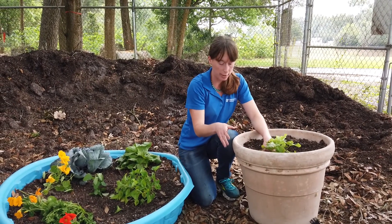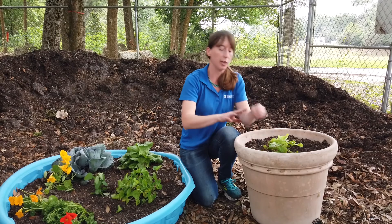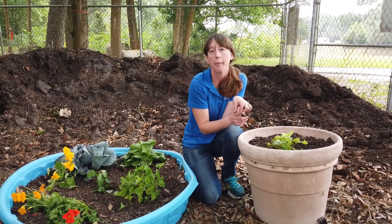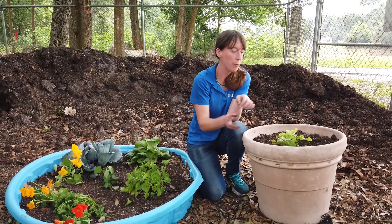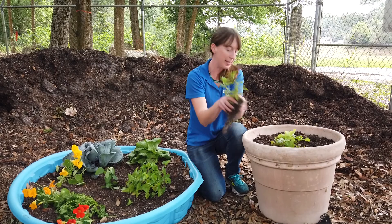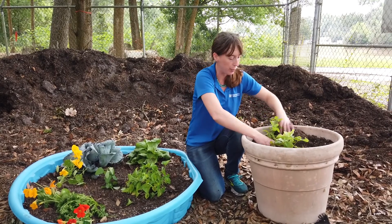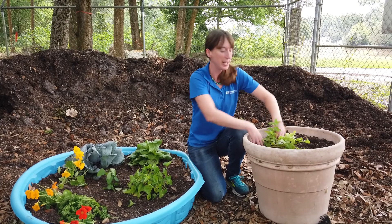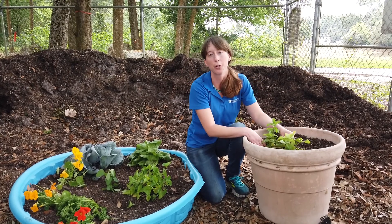A good way to tell if it's dry or not is if you stick your finger in up until your knuckle. If the soil is dry, it's telling you it's about time to water — that's a good way to measure if it's time to water or not. And then of course, I'm going to add some mints to our flower pot as well. So here are two examples of alternatives if you don't have a large garden or space.